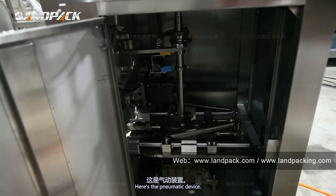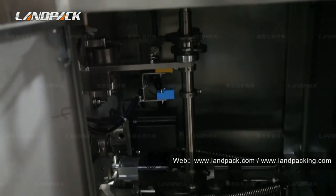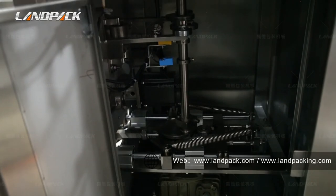Here is the pneumatic device. This packing machine is driven by both mechanical and pneumatic systems. For the pneumatic components, we use Air Tap brand devices to ensure the machine works smoothly and to reduce failure rate.